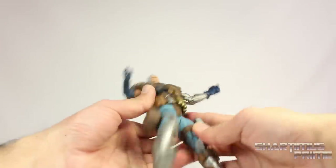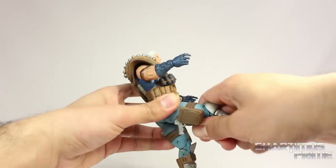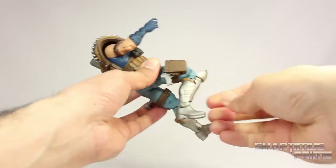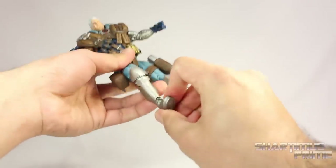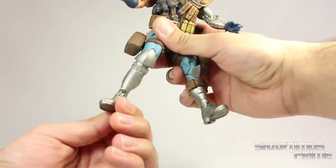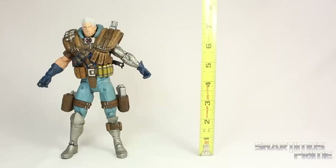He has a waist joint. He has DCUC-style gaping crotch joints that move outward quite a bit. He can kick forward quite a bit but not really back. He does have an upper thigh cut, double-jointed knees that bend in pretty good, and his ankles move down and up. He has this interesting ankle pivot — it does swivel, but it's kind of weird just the angle that it swivels in.